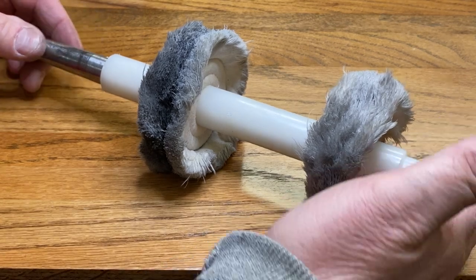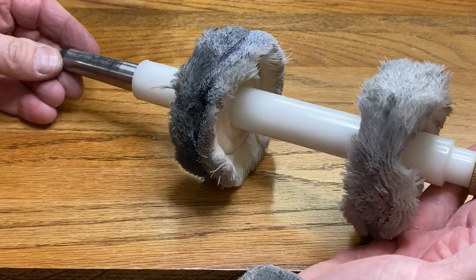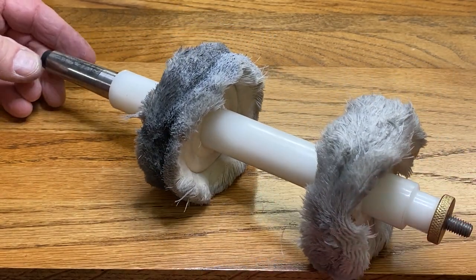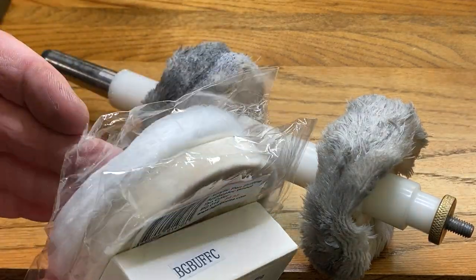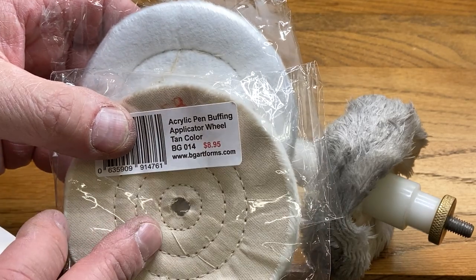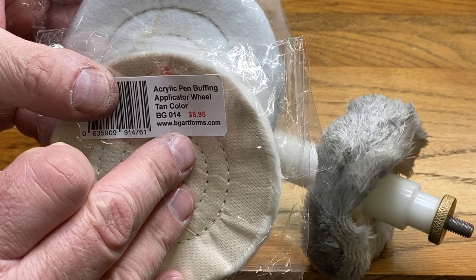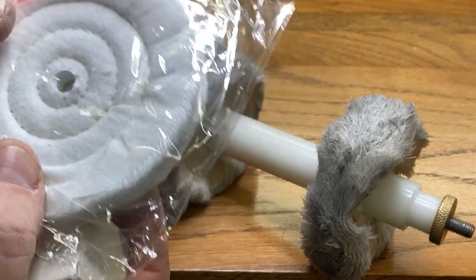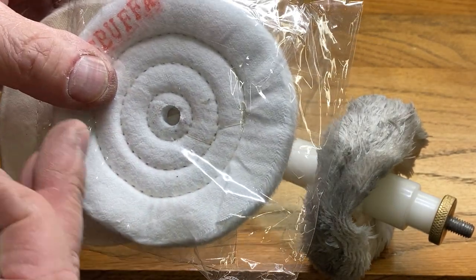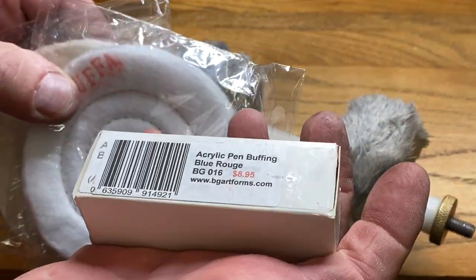This is my acrylic pen buffing system. Taking a look at the wheels, you can see it has been well used and they are well worn. The other day I got contacted by Nels Matheson over at the Classic Nib and he said he was sending me some new buffing wheels and some blue rouge. Nels sent me a flannel wheel for applying the blue rouge — it also helps remove very fine scratches from acrylic blanks as well as the CA finish — and a cotton wheel, which is used for cleaning the blank and polishing it up after you've applied the rouge. This removes the blue rouge.